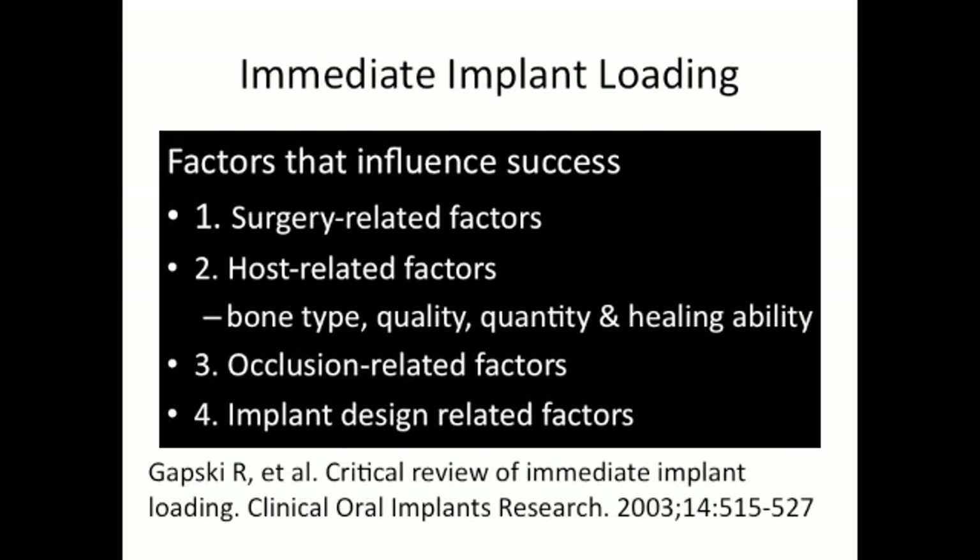Before presenting this case, let's look at some factors that may influence success. First are the surgery-related factors: is the implant being placed properly? Is the surgeon creating too much heat or too much pressure? They need to follow the guidelines for each particular implant. Second are the host-related factors: is there good bone quality and quantity in this area, and can this patient heal properly? We want great bone to ensure the implant achieves proper torque before we place something on top. Third are the occlusion-related factors — we must assess the occlusion to ensure the temporary crown will not cause overloading or excessive micro-movement at the first stage.